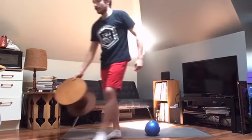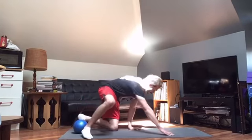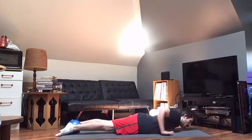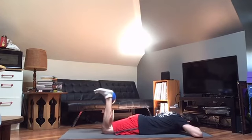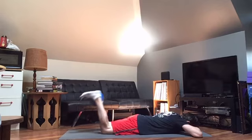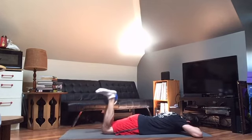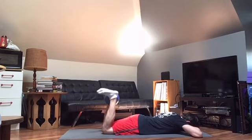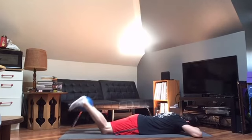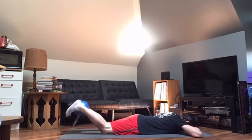Let's finish off with those hamstring curls. Stay tight, keep those hips down. 1, 2, 3, 4, 5, 6, 7, 8, 9, and 10.